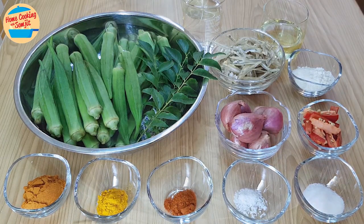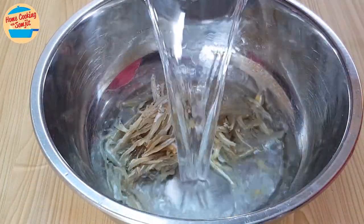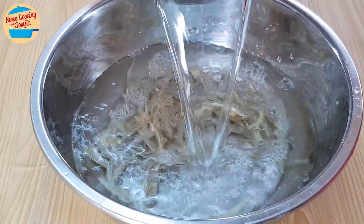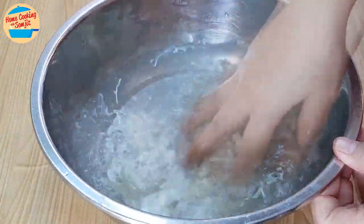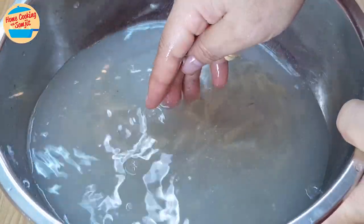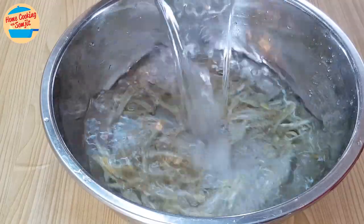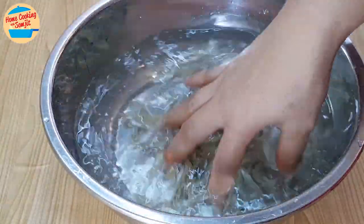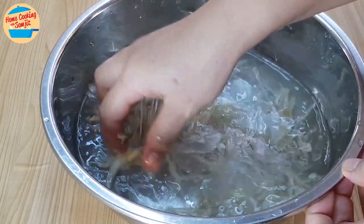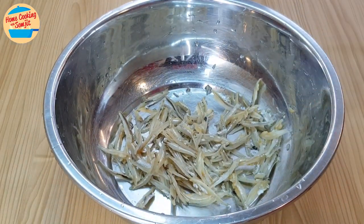Start by washing the anchovies. Put them in a large basin, add a lot of water, and wash. Throw the water away and repeat for a few more washes. I am washing them 4 times, as I find them very salty and they have a lot of preservatives. This will reduce their saltiness. This is the anchovies after 4 washes — leave it aside.